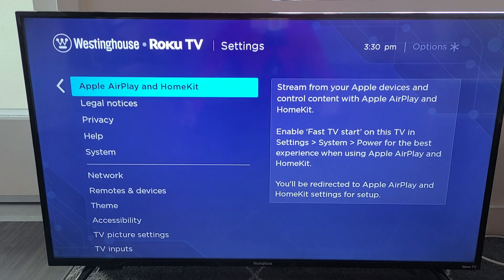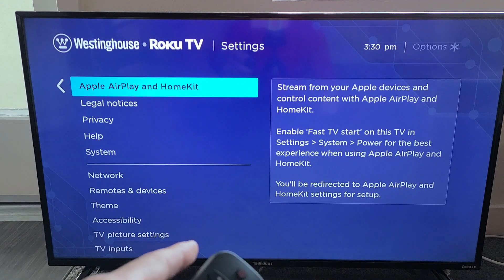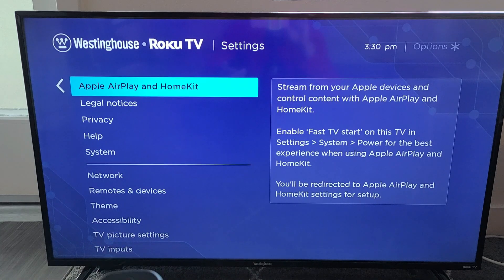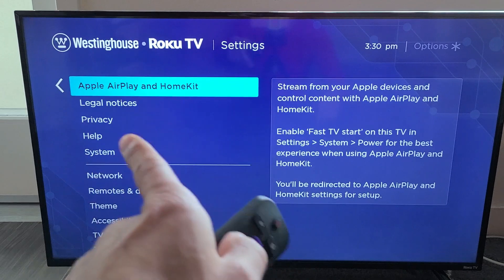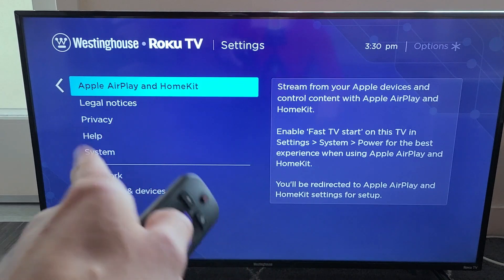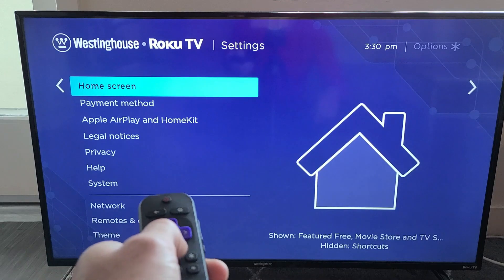If your TV model doesn't have this option, go ahead and do a software update. After the update is complete, come back and check if Apple AirPlay and HomeKit now appears in the settings.